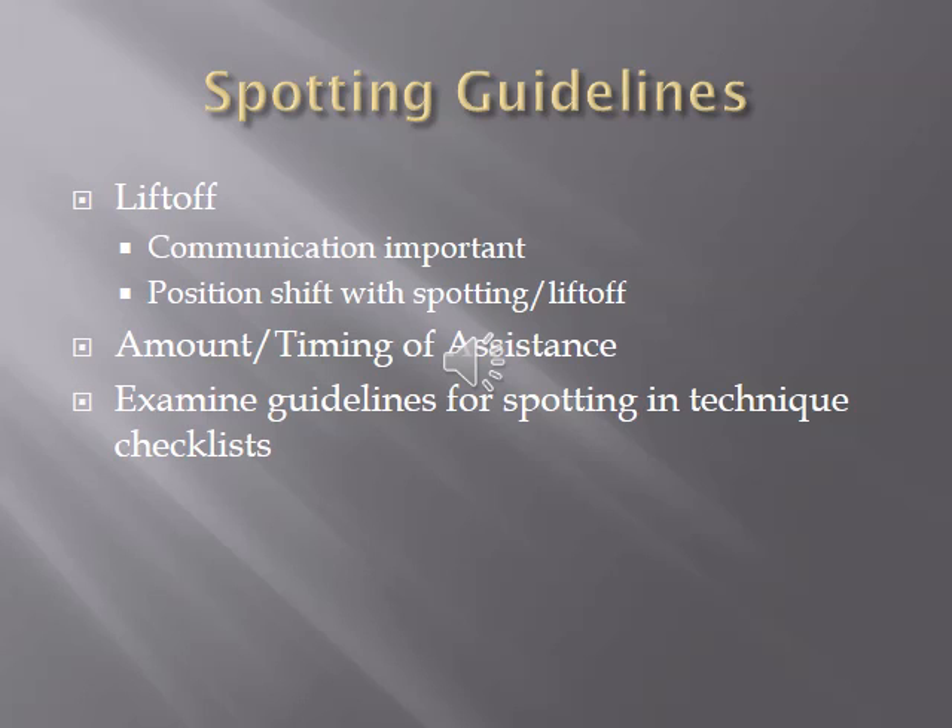If you're going for a maximum attempt or something you've never done before, let the spotter know. For supramaximal loads — going above your max to stress the eccentric portion — tell them you'll lower it under control and they should help with the concentric. For a force rep, tell them to give just enough assistance to complete the lift, not to take the barbell away. Review your textbook guidelines for spotting each of the core primary lifts like the bench press and squat.